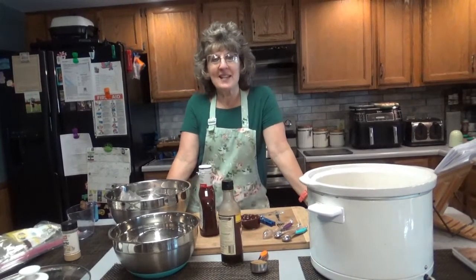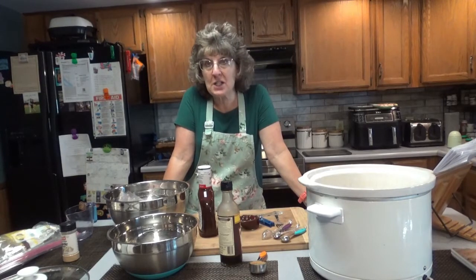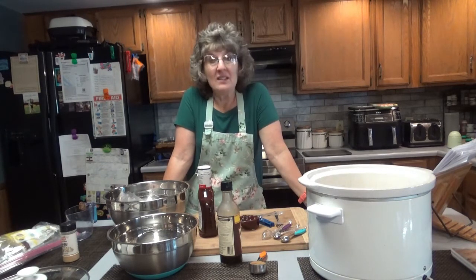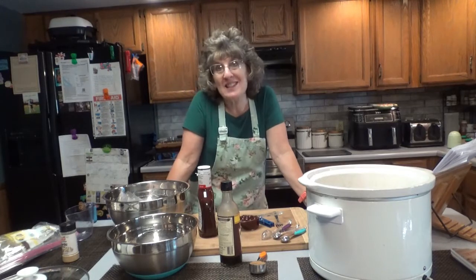Hello everyone. It's great to see you here once again on Dee's Delights. Today we are going to be making applesauce pork chops in the slow cooker. This is going to be so easy. And this is the first time I'm trying it, so hopefully it's delicious, otherwise you won't be seeing the video.